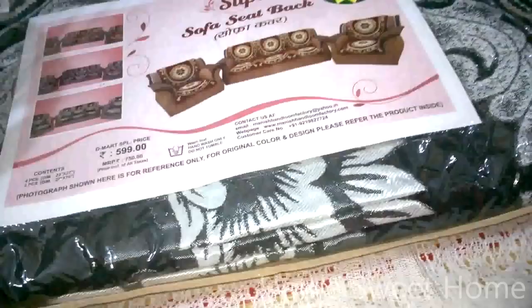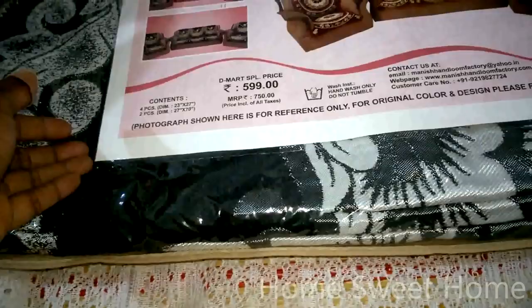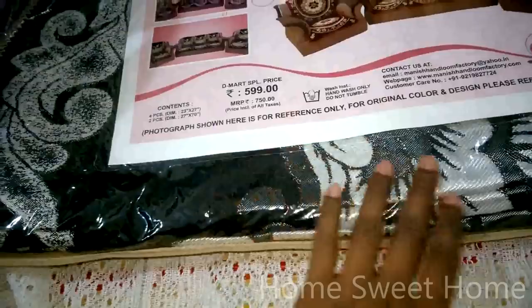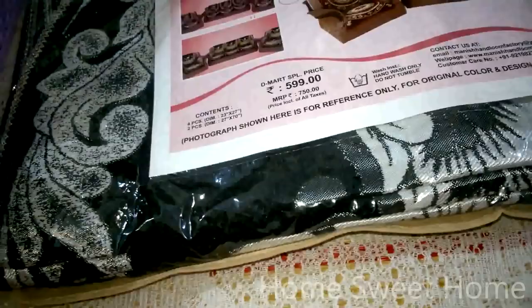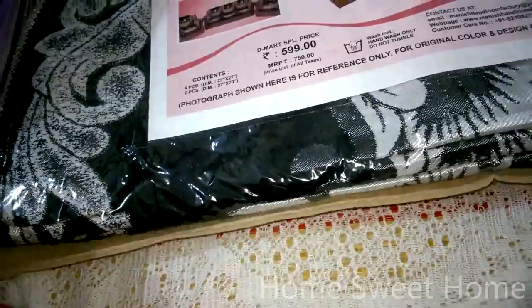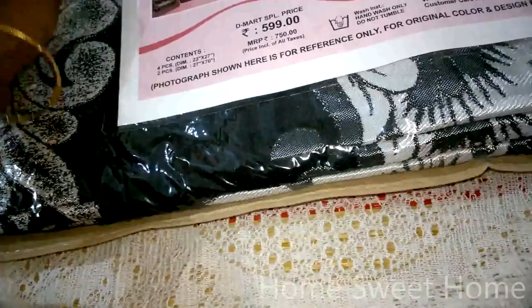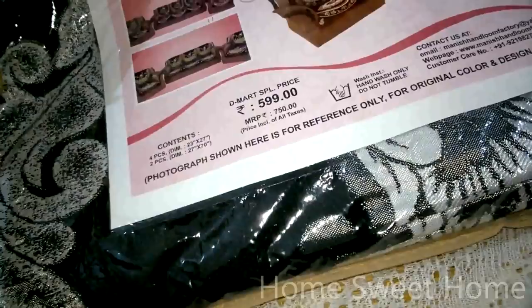I picked up a sofa seat cover in black and silver shade. The MRP is 750 and the D-Mart price is 599. I prefer darker shades because dirt is less noticeable, and you can use them longer — at least a fortnight, or a month if there are no children climbing on the sofa making it messy. I use my sofa covers for about a month before washing them.